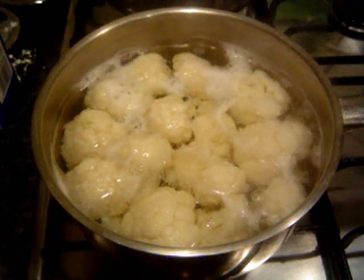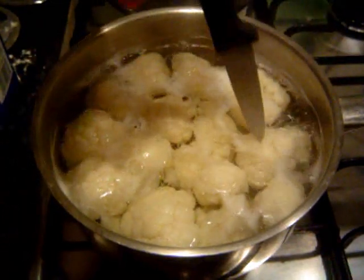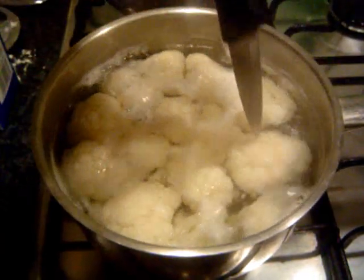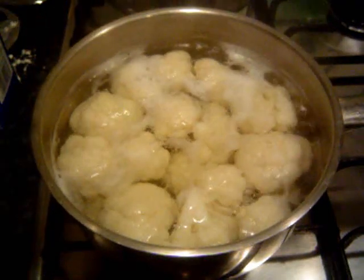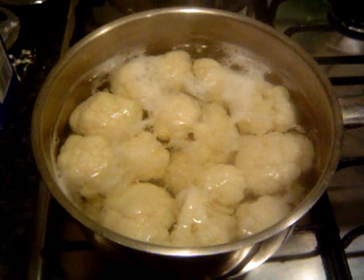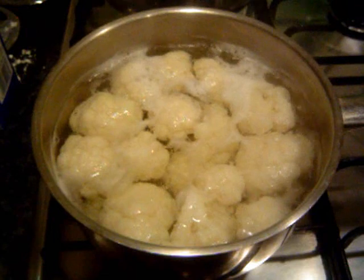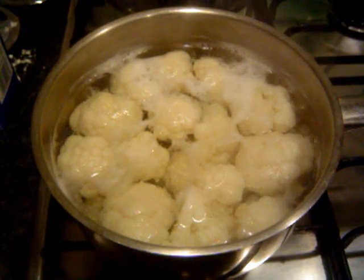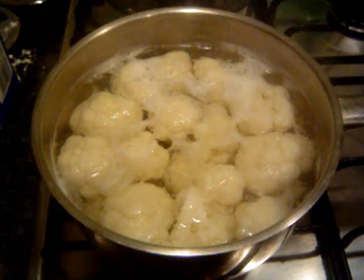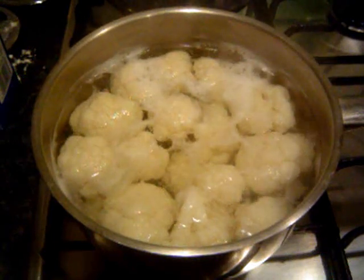I've been boiling my cauliflower for just five minutes in salty water. How do you know it's done? If you put a knife in there, it should go in without too much trouble, but you're not really trying to fully boil it, just partly. So drain the water out in a colander, then put a bit of cold water on it to stop it cooking anymore — we don't want it to get too soggy. Then put all the cauliflower into the little baking tray.